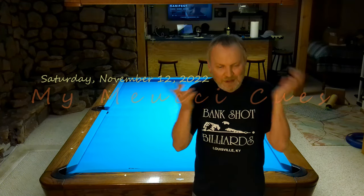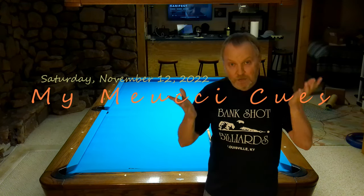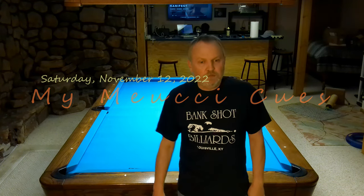Hey guys, so about 15 minutes ago I did a short video about McDermott brand cues. I have three of them and shared my thoughts. So I want to continue that theme.